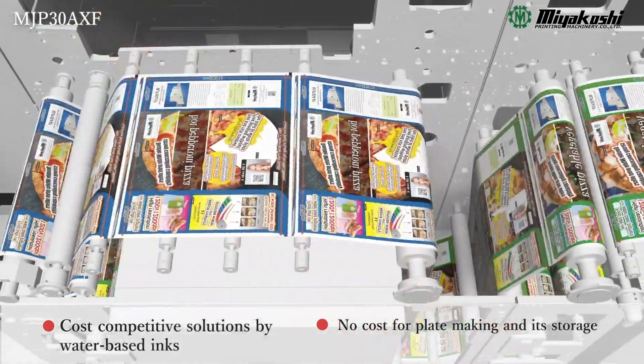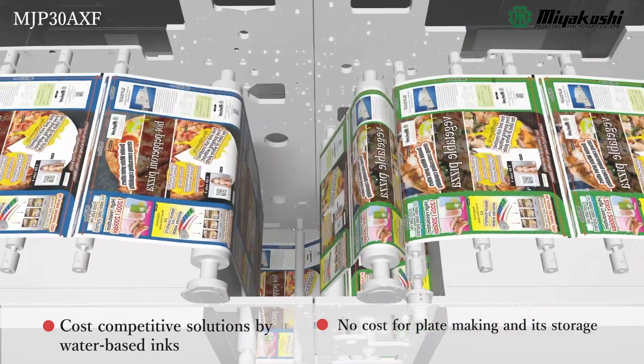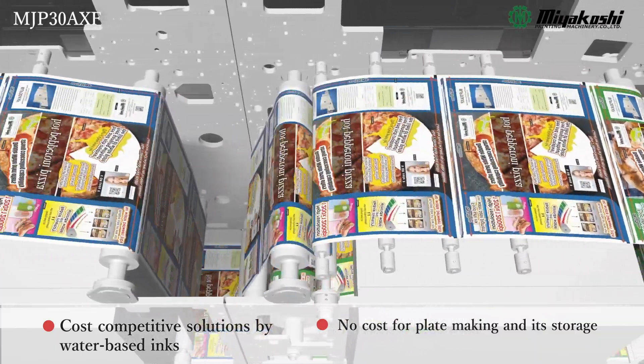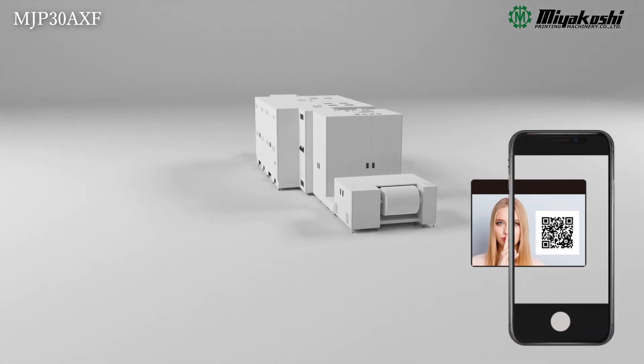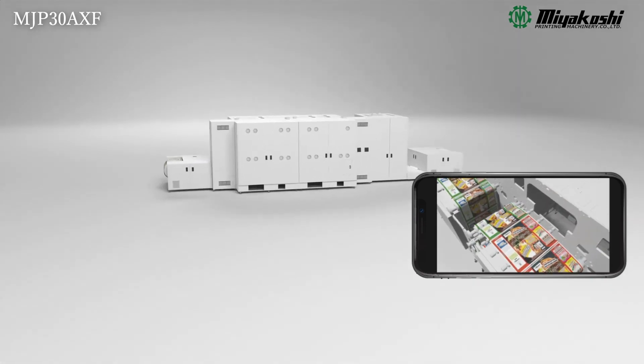No plate making costs. Water-based pigmented inks are far less expensive than toner systems. Optional variable printing functions drive personalised promotion, security print, and even job tracking capabilities.